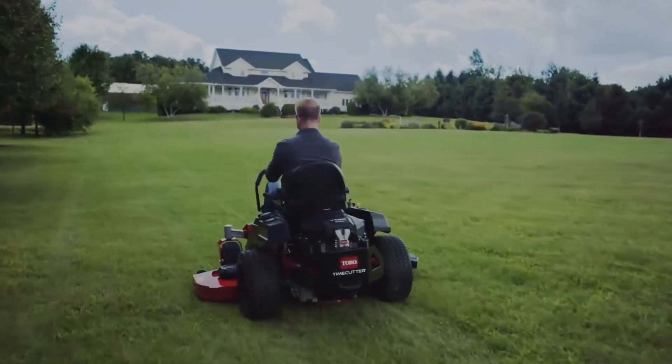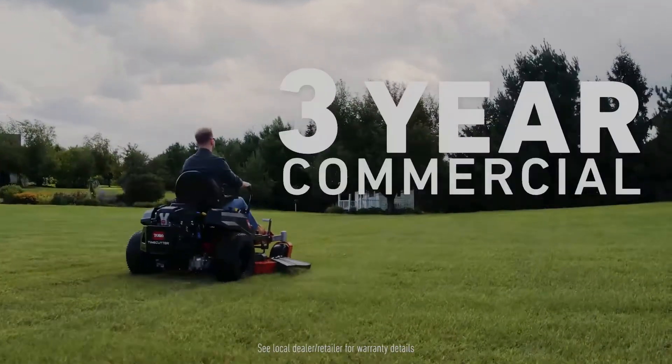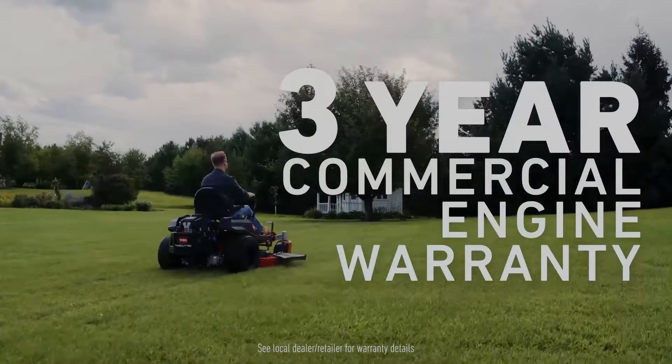The available commercial V-Twin engine delivers high horsepower performance, backed by an industry-leading three-year commercial engine warranty that the rivals simply can't match.